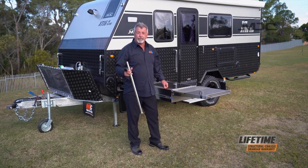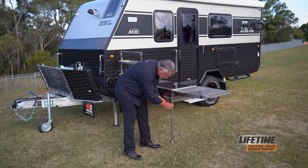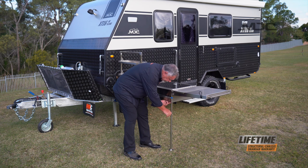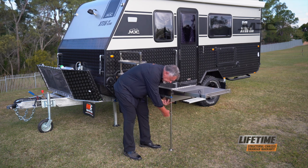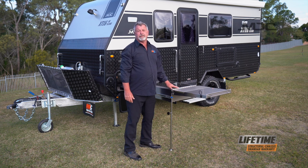Now we're all connected up. Before we start cooking, we need to install the kitchen leg. Pop it into its little receiver underneath there, adjust it, and tighten the knob. Now that's supported so you can put all your pots and pans on there.